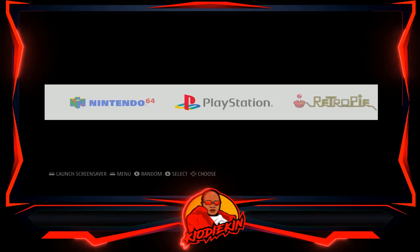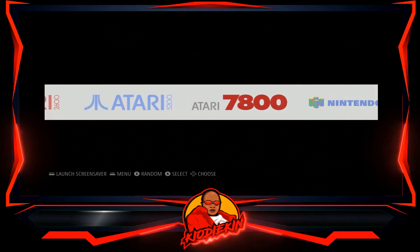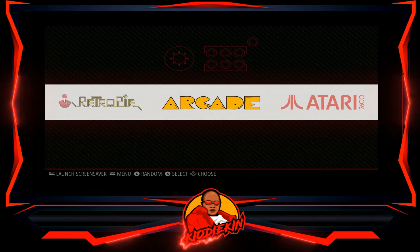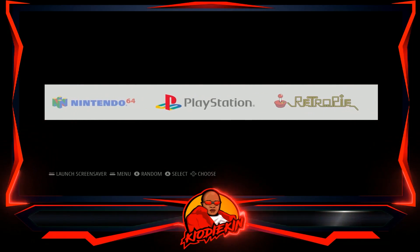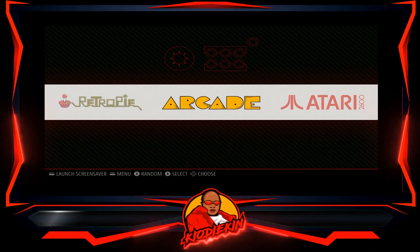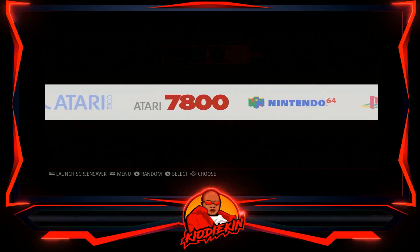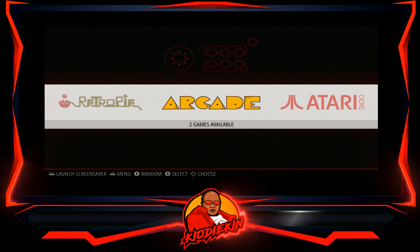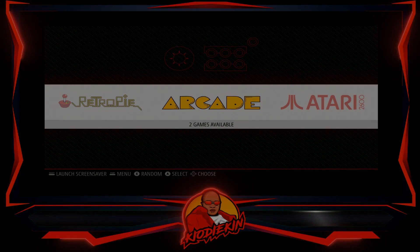If you're interested, you can find it directly from the RetroPie.org website — they have a download there for the 4.7.1 image. Just play around with it and see how you like it. This is Kio Daikin — hope you guys have a good day. Catch you guys later. Bye.